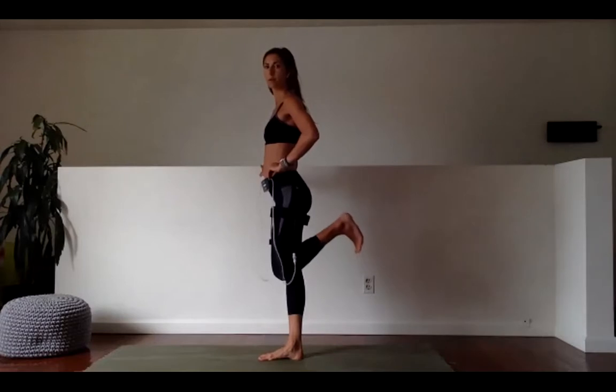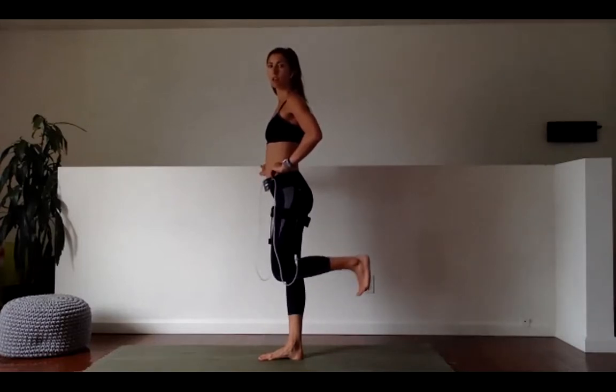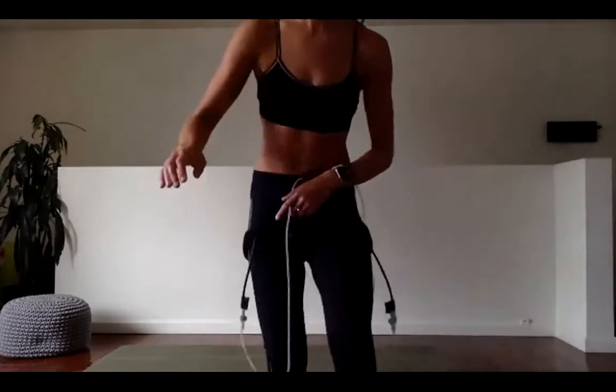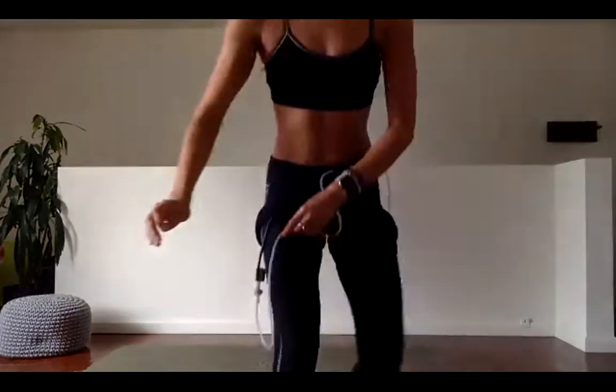40 seconds. Here we go. Lower the heel away from the butt just as slowly as when you bring it up. It's fine to hold on to something — what matters is your range of motion. Last 10 — it's going to burn. One more. Five, four, three, two, and rest. Other leg — heel up. Time is going — up to three, down two three, up two three, down two three. It makes it a lot harder when we have to go slowly. Keep a nice straight spine and keep your knees in line with one another.